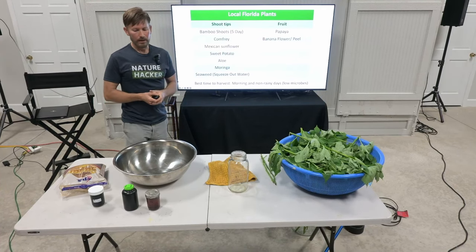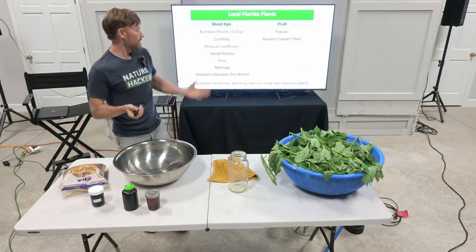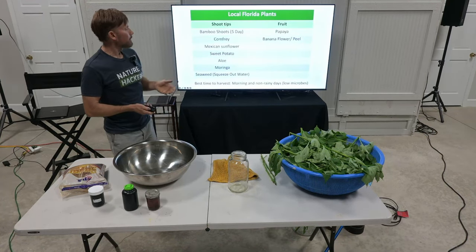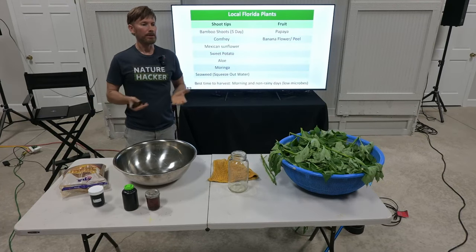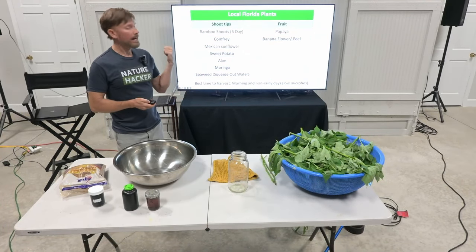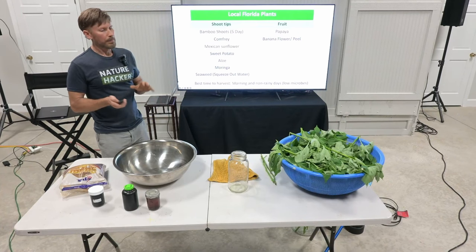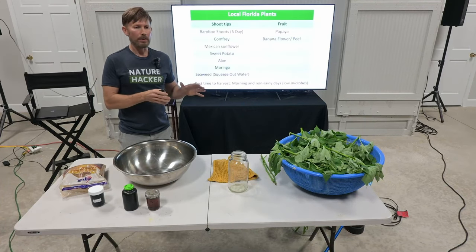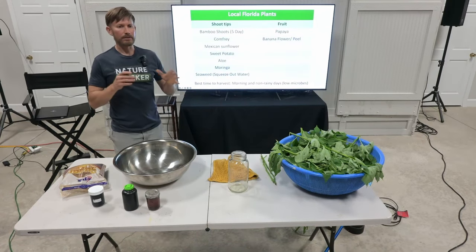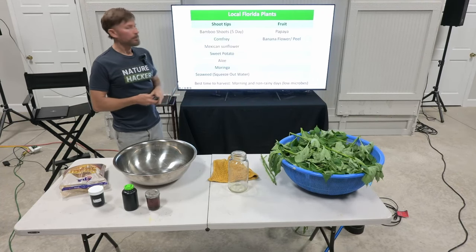You want those growth hormones, and they might even help you. You can also do fruits — papaya, banana. A banana flower is loaded with medicinal bitters. You can chop it up and make an FPJ with that, and it helps with the fruiting and flowering for your plants. If you have plants about to flower and produce fruit, it's good to make an FPJ with a flower or fruit — and it doesn't have to be the same plant. You could use banana flower to help a peach tree blossom better.